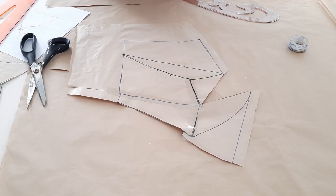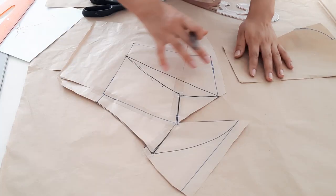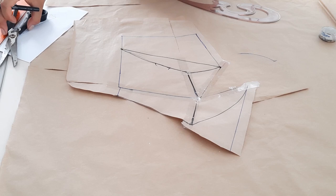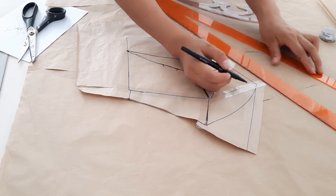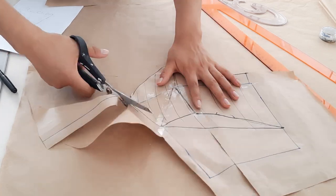Entonces hasta ahí nos llegaría el top, ya no por esa curva demasiado pronunciada. Esta abertura que tenemos en el centro vamos a colocar un parche. Seguidamente unimos este punto con este otro en forma recta. Ahora sí es momento de cortar esta pieza.